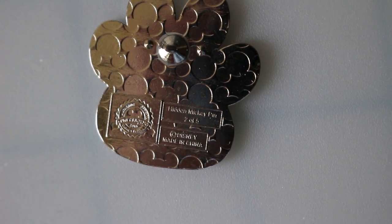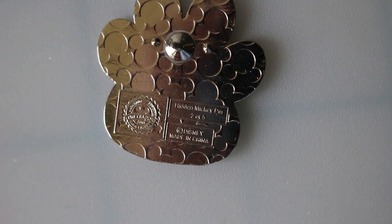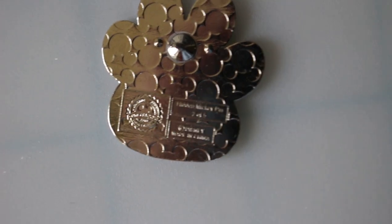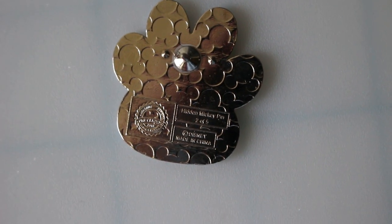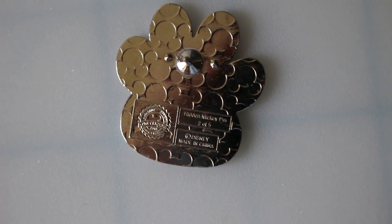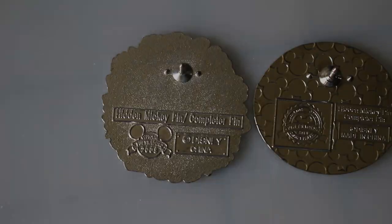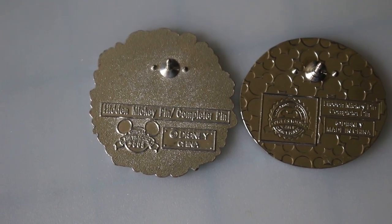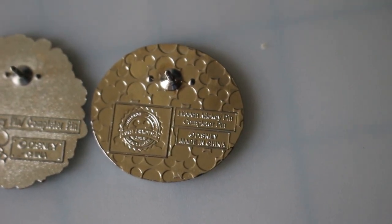On the back of the hidden Mickeys it'll tell you 'hidden Mickey pin' and it'll say — like this one says number two of five — and each set will be marked on the back with how many are in it and which number this is. The majority of sets have five, some have six or seven or three or four. A completer pin will actually say 'completer pin' on the back to let you know that you found something special.